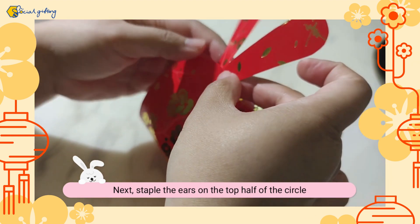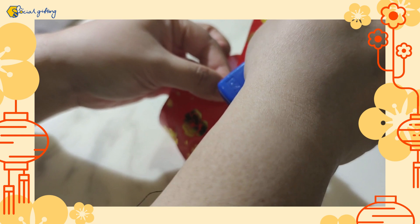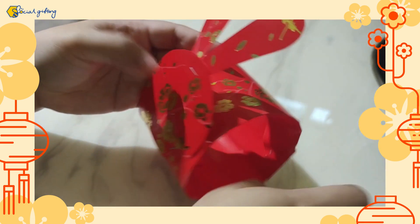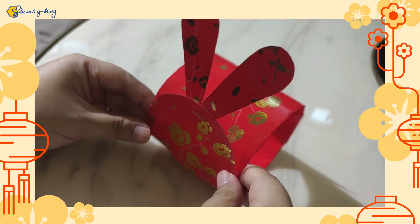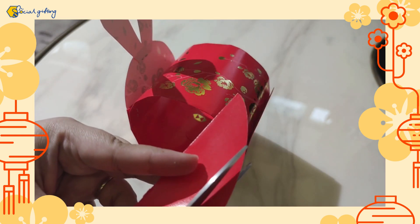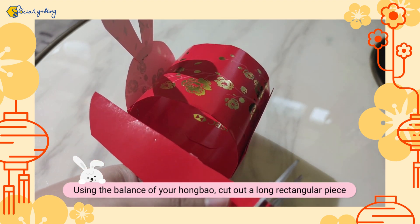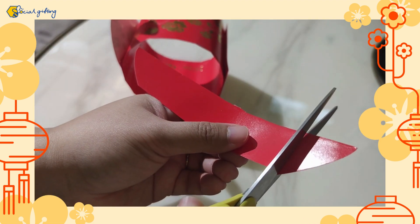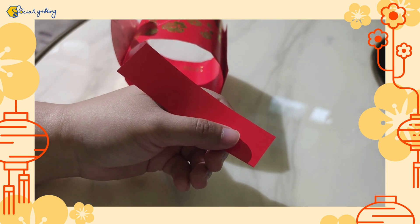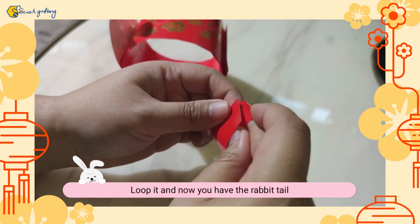点签的上半部分。用剩余的红包，剪出一个长长的长方形。将两边合在一起，形成一个环形。(The upper half. Using the remaining red packet, cut out a long rectangle. Join both sides together to form a ring.)